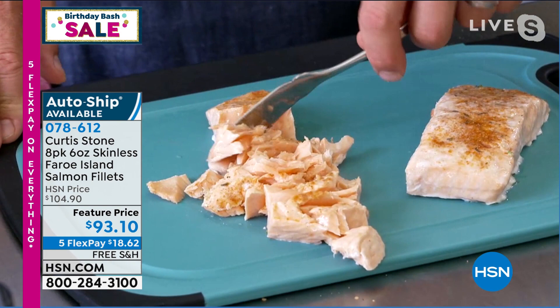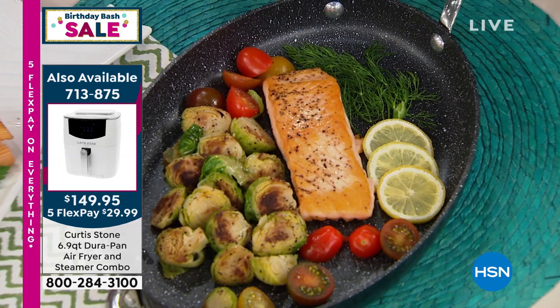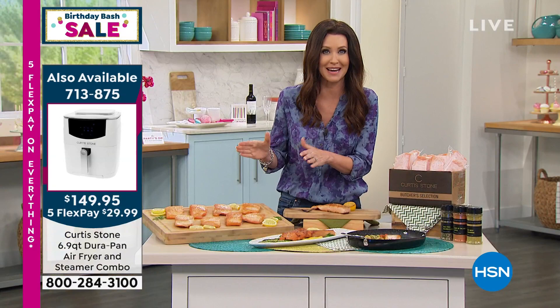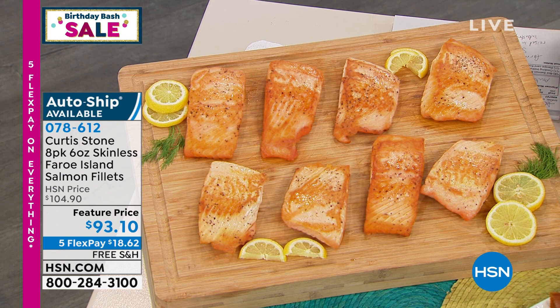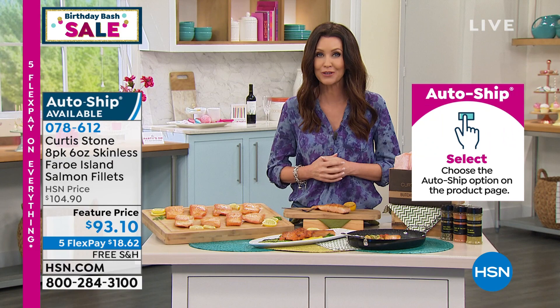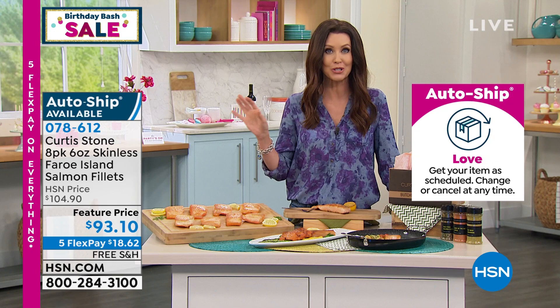Every time we bring it in, it completely sells out. This is the final show of Chef Curtis's visit for this entire month, so this is your chance to get it. You're getting all eight of these incredible fillets. When I looked at them, I thought this looks like a lot of salmon — you can't even eat an entire one. So these are like 16 servings that you're getting today at a very special feature price: $93.10. That's just for the rest of Chef's visit. It'll go back up to $104.90. You can get it home with free shipping and handling. Today only — it's the last day of our birthday bash — so we've got five interest-free payments. We do have auto ship available, which means you will secure that very special price.